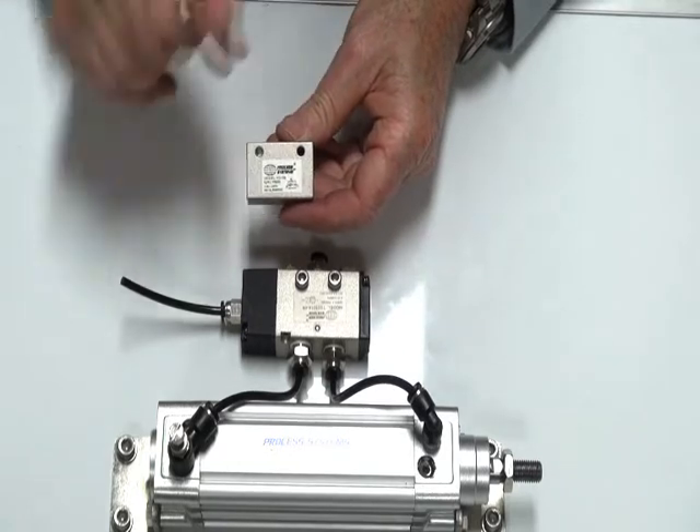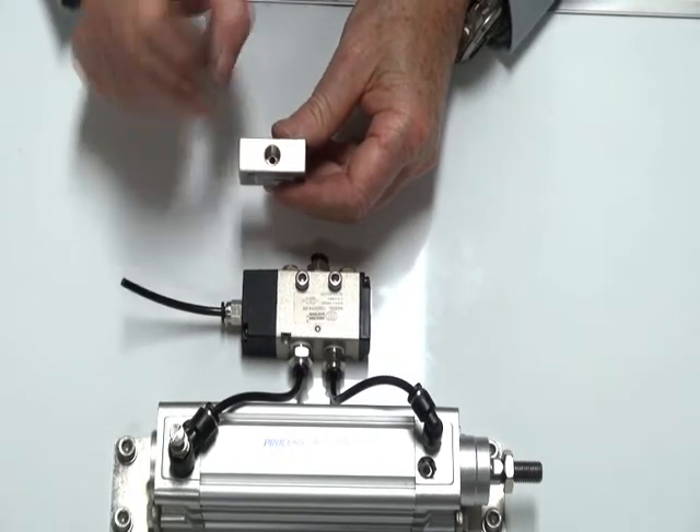It comes with a little legend to show you which way to pipe it up — an outlet port and two inlet ports.